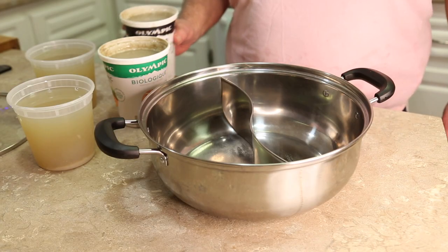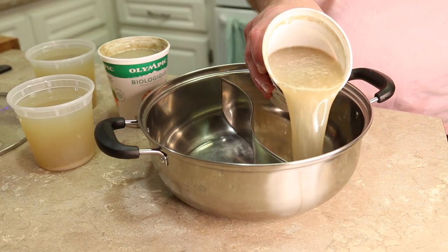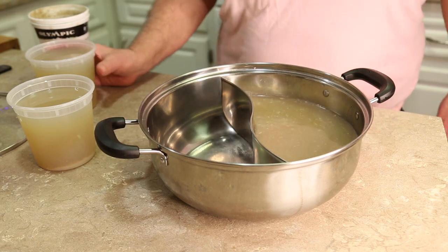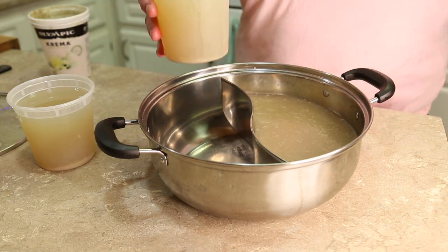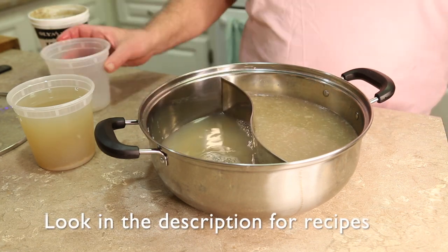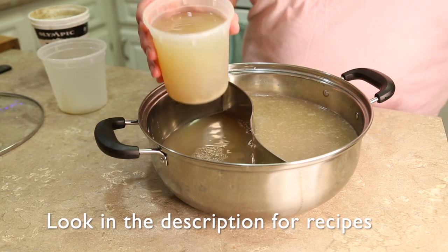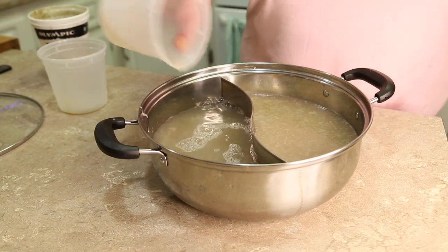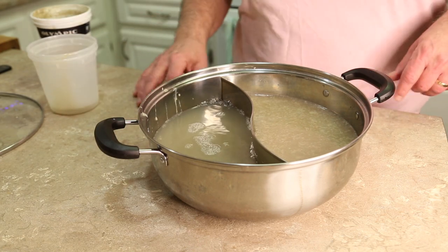Duck broth will go in one side of the split hot pot, and on the other side, when we had our mussel feast, we made a seafood broth. Really easy to do that — I'll explain in the recipe in the description below. Remember to like and subscribe, that's a big help.